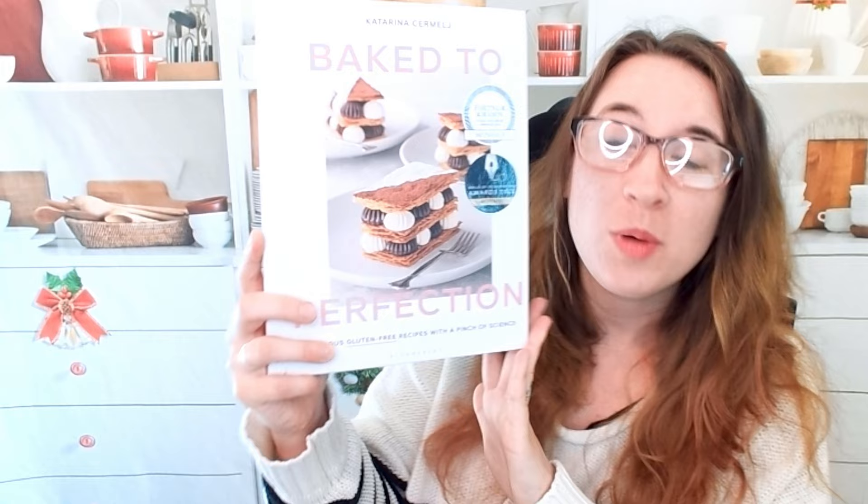Hello, cookbook friends. Welcome to the Cookbook Divas YouTube channel. I am Katie. We are actually going to revisit this cookbook, Baked to Perfection. This is by Katarina Sermelsch.